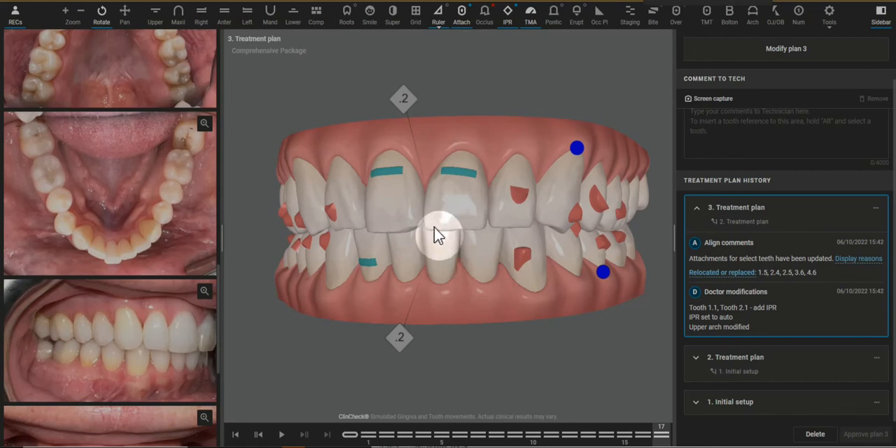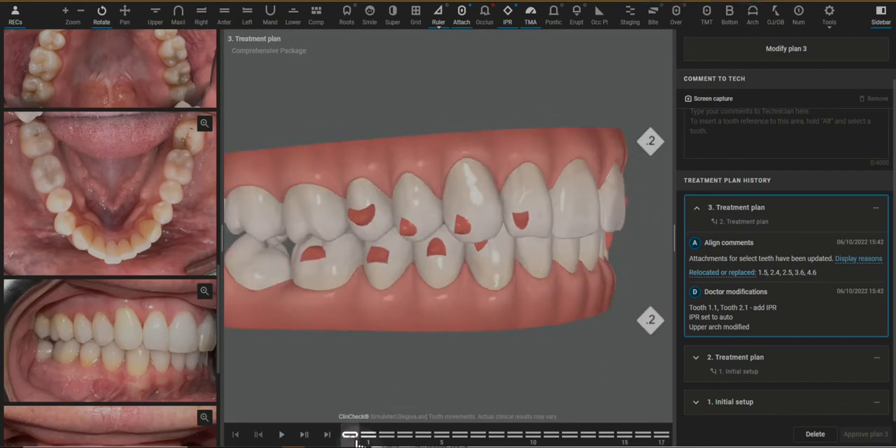Hi doctor, I'm looking at David's case and just wanted to talk through some of the changes that I'm going to make — things that you're probably used to seeing.